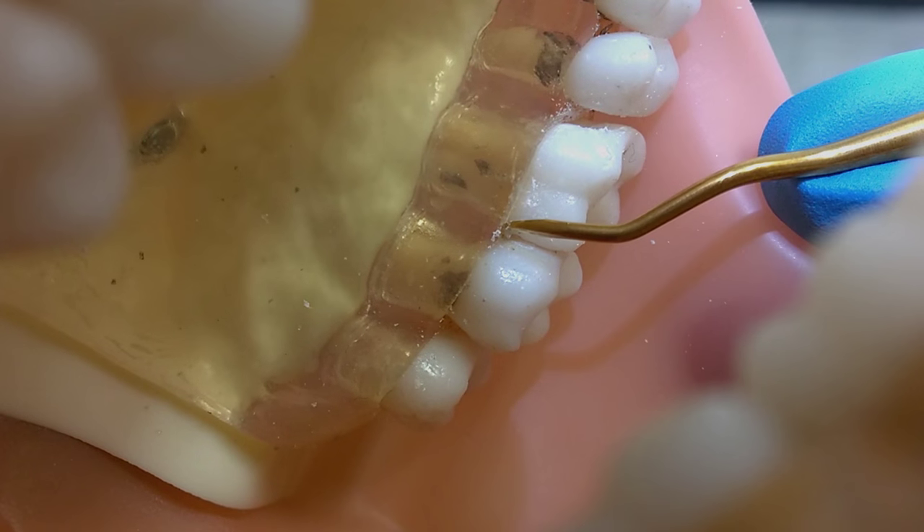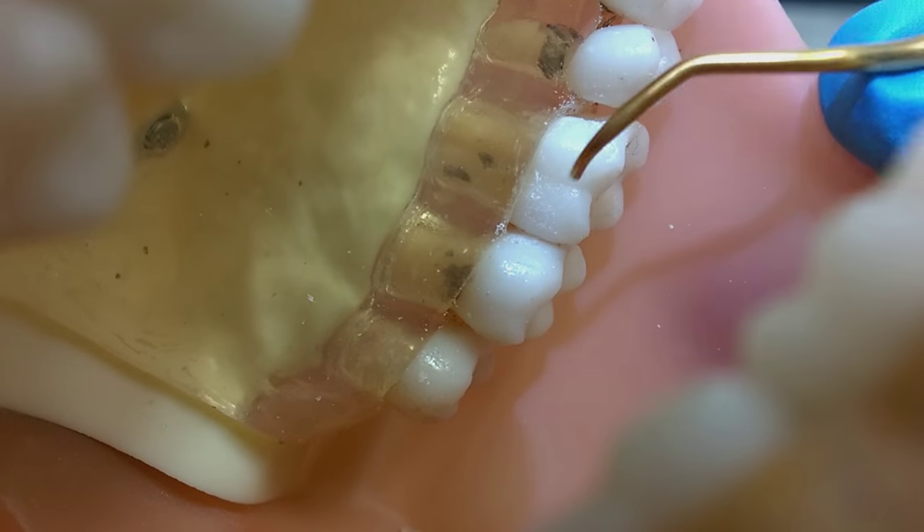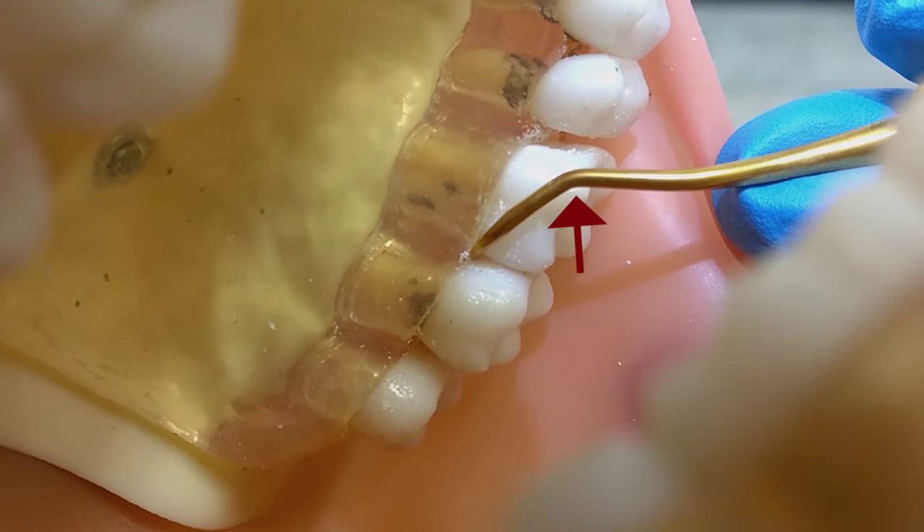To select the correct working end, you look for the shank to be parallel with the long axis of the tooth and for the elbow to point posteriorly. If we view the opposite end, the shank comes across the tooth and the elbow points anteriorly.